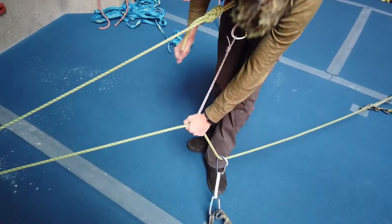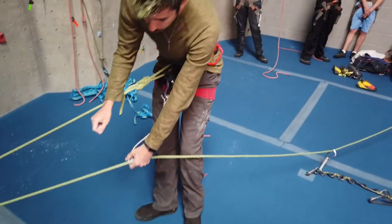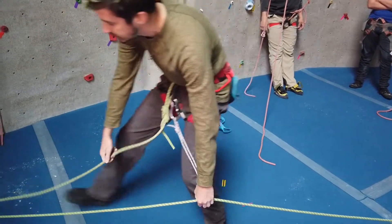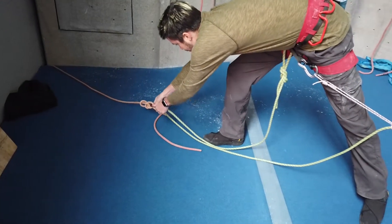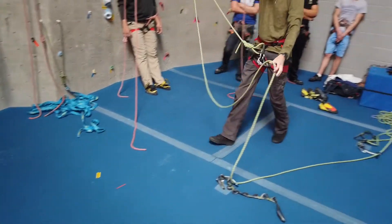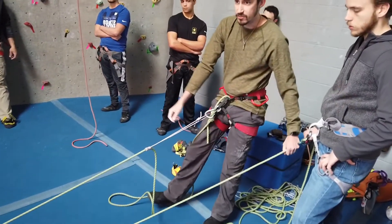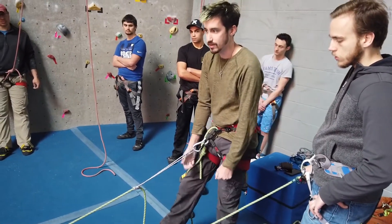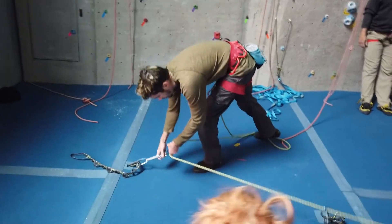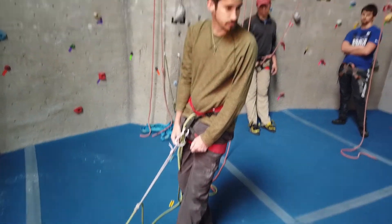As I go down, I can get to the first anchor, unclip that, and keep going. Say we're about here right now, and then the top anchor suddenly gives out. Instead of hitting the ground or hitting the belayer, if I just let go of the prusik, all of this rope gets negated, and even though I had already undone the first anchor, I wouldn't have gone past my belayer. And if I had not undone the top anchor, I would have stayed right next to the top anchor.